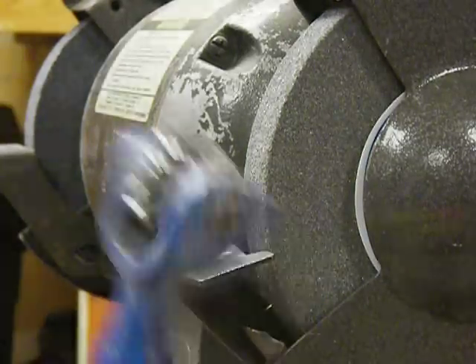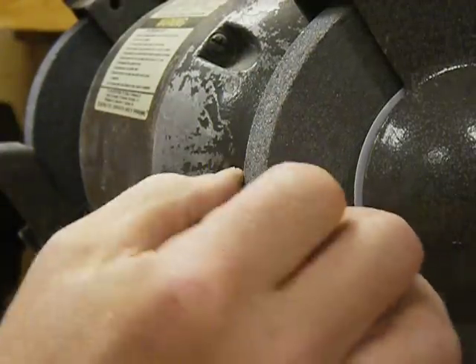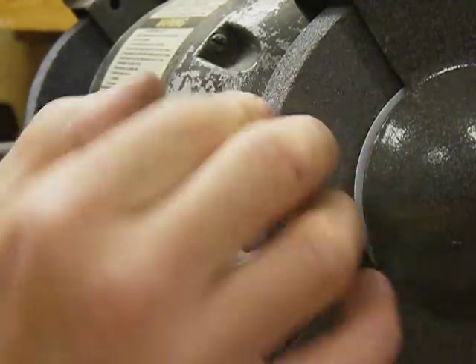Welcome again to Tom's shop. Today we have a grinding wheel. This is a fairly sharp edge on here, but many times they'll get rounded off due to people grinding on the corners. You should never grind on the side of a grinding wheel, although light grinding is okay.